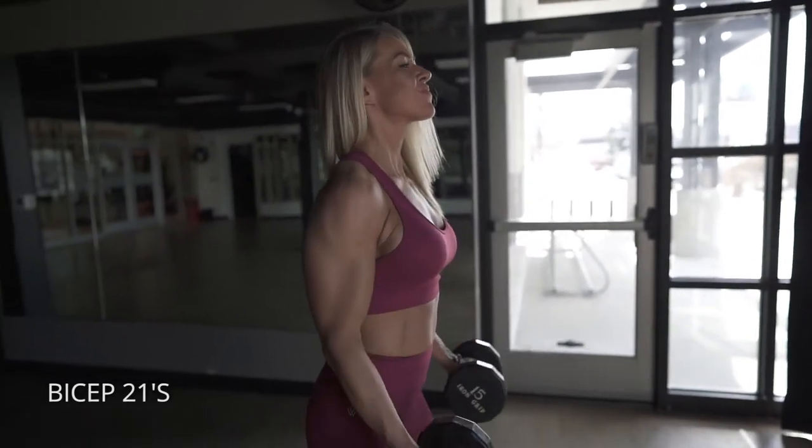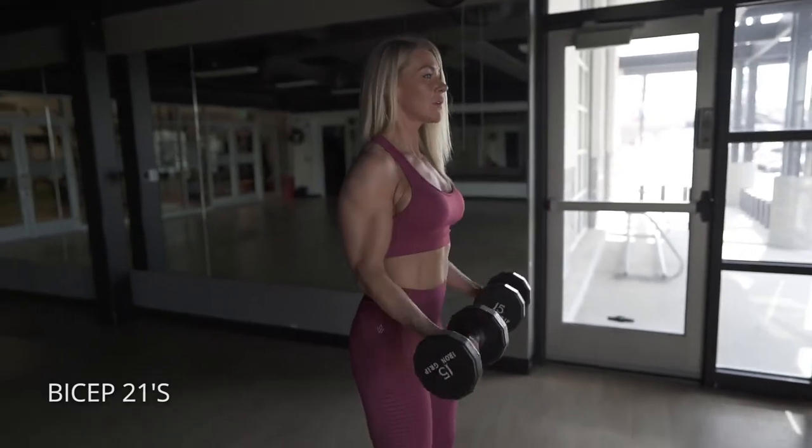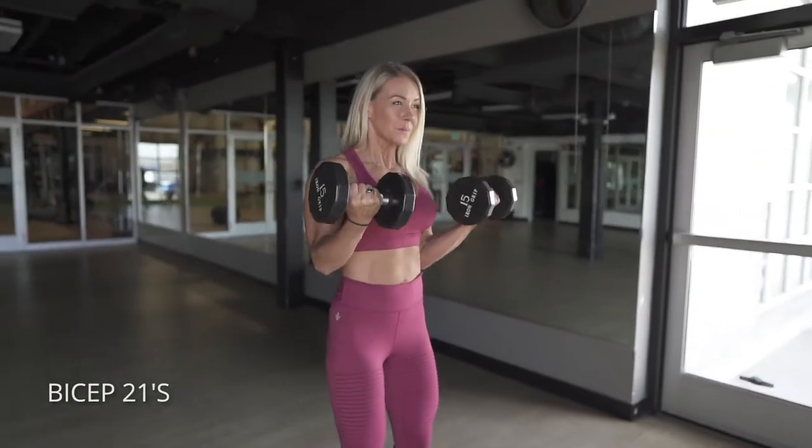Then when you're done with those seven, you're gonna do seven full bicep curls. Really focus on squeezing your middle two fingers, squeeze your biceps as hard as you can, and try as hard as you can not to let your shoulder or your elbow move out of place.